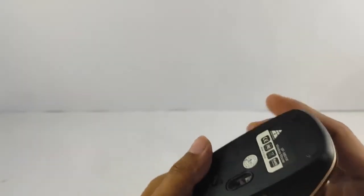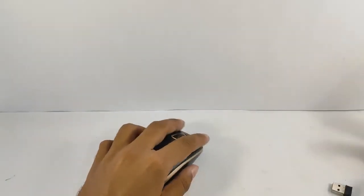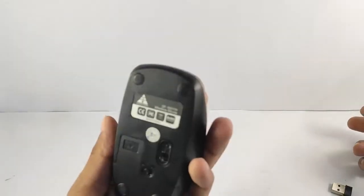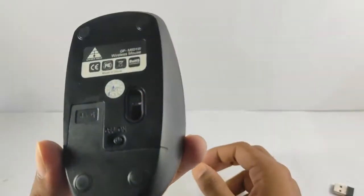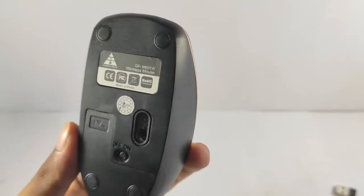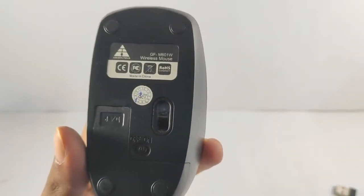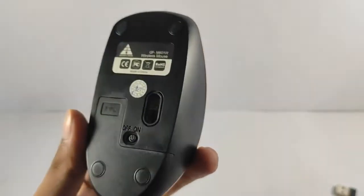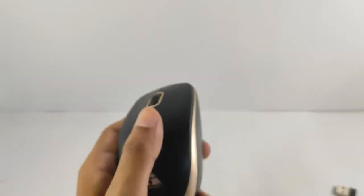After putting the battery inside, the weight management is really good — it doesn't feel too heavy. For a regular user, there will be no problem using it for daily work of two or three hours. The weight balance is really great. Let's power it on. The best thing about this mouse is that whenever you put it idle for more than one minute, it will shut off the light automatically, which saves a lot of power. That's really great.